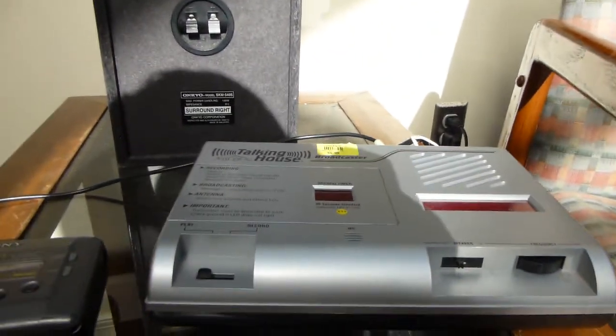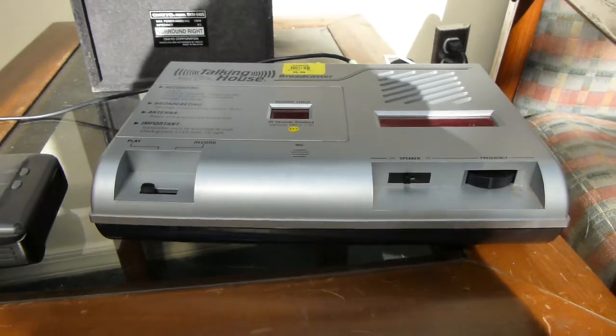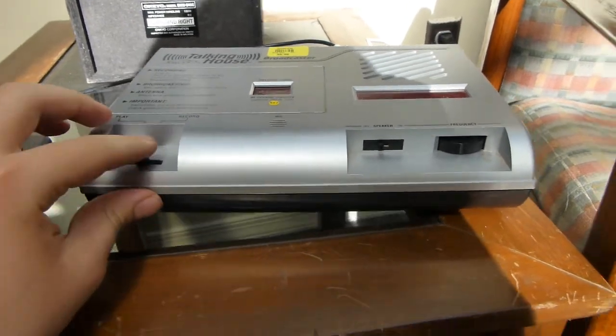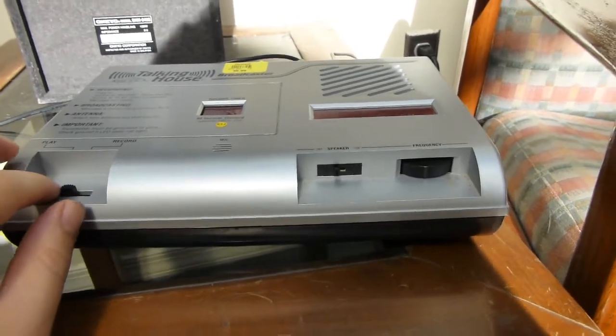Hope you all can hear that — I've got it just playing on the sound system behind me in the apartment I'm staying in for the summer. It sounds like someone was doing a test run of this thing but never finished. It just keeps playing that recorded test message.